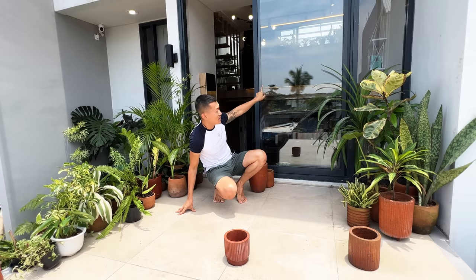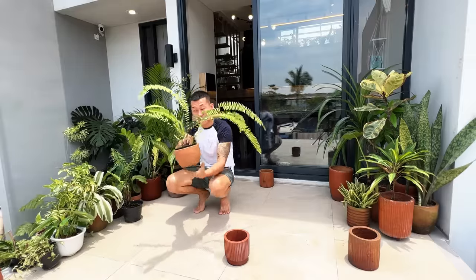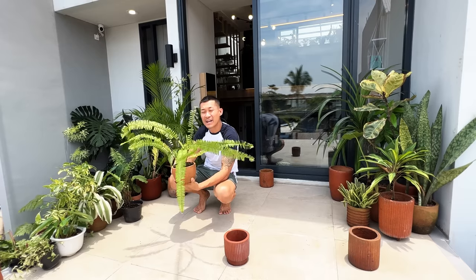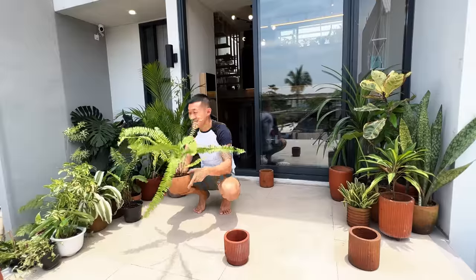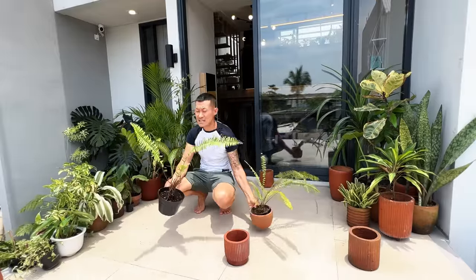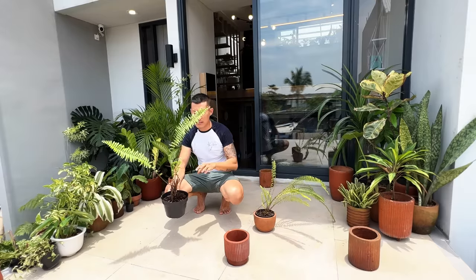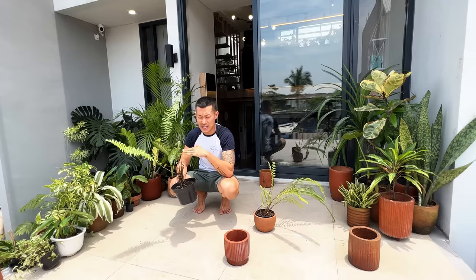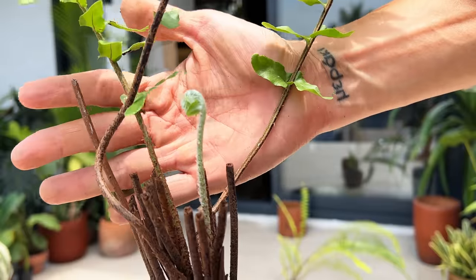There are some ferns here — they look very scraggly but give it time. This is going to go really big and bushy and trailing. I wanted to see how these fare in full sun, so I'm going to stick them on the corner of each side of the balcony. I believe they're the same species. This one has actually gotten huge before but then it was infested by thrips, so I had to cut it back completely, treat it with neem oil, and let it start over. It's already putting out a new frond.